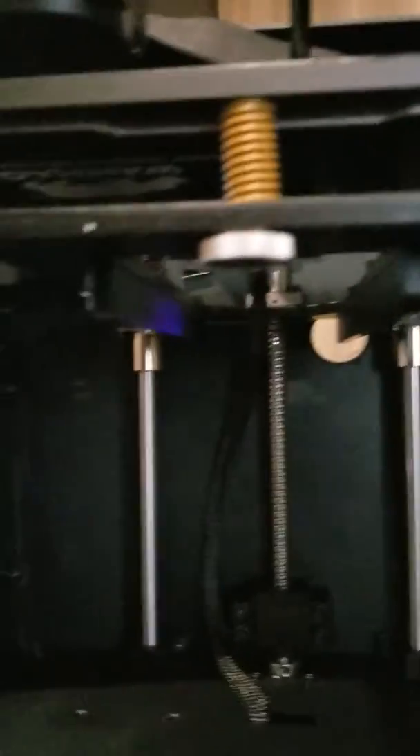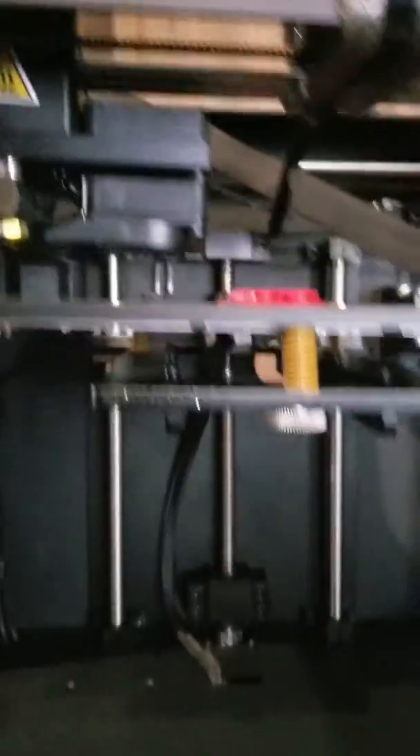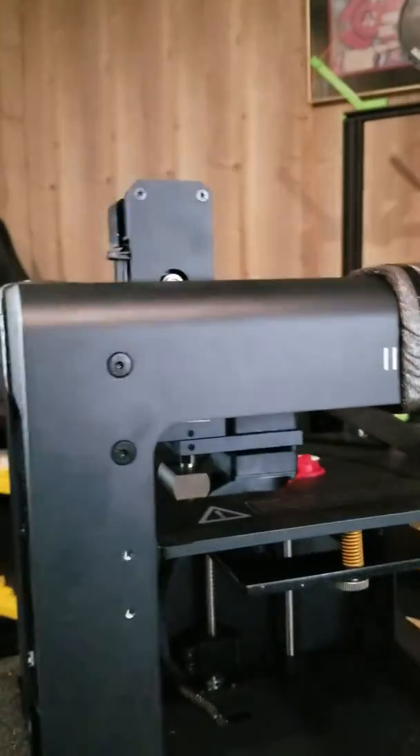I wonder if this Monoprice printer has lights. I've seen a bunch of people with lights and I'm interested to find out. It looks like it's only eight dollars to order the light kit from Wanhao, so I may end up doing that.